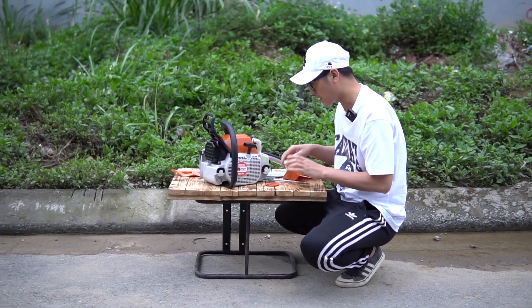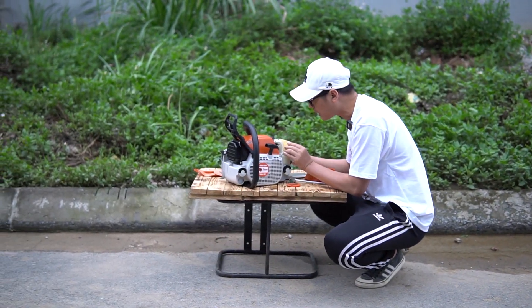Tiền nào của ấy. Nổ thử cho bạn nghe chiếc máy này xem vận hành như nào nhá, để anh em cũng nghe cảm nhận đánh giá.